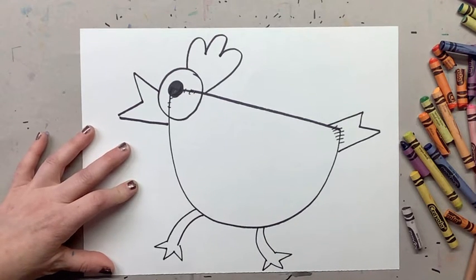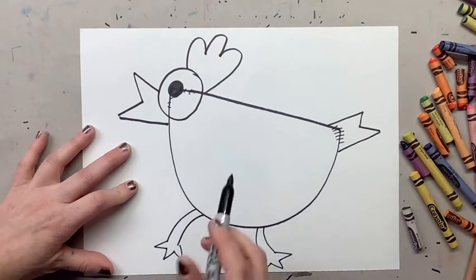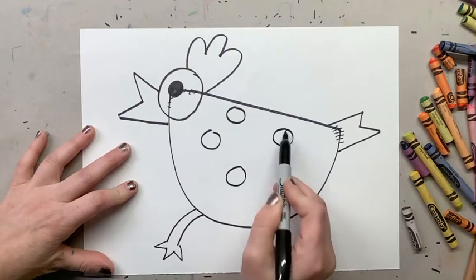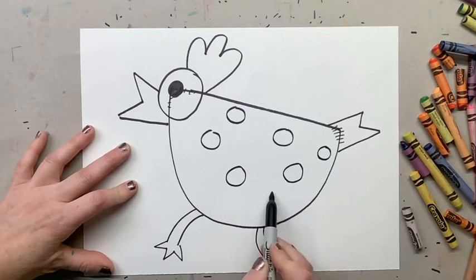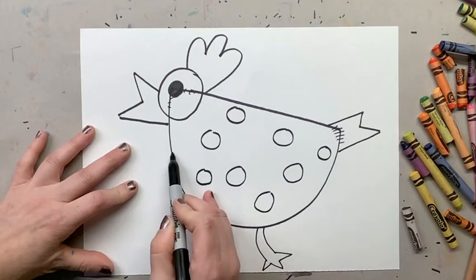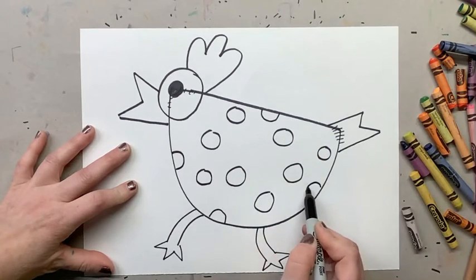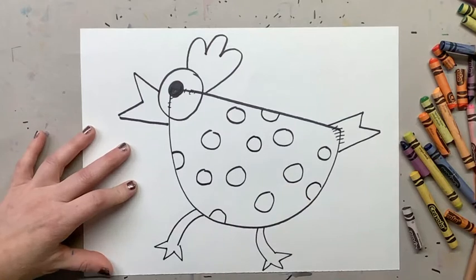Lastly, this is a polka-dotted chicken, so we need to add our polka dots. Something that the big kids do — sometimes the polka dots we're gonna do as half polka dots, which makes it look like the polka dots are going around. These are some of our small polka dots.